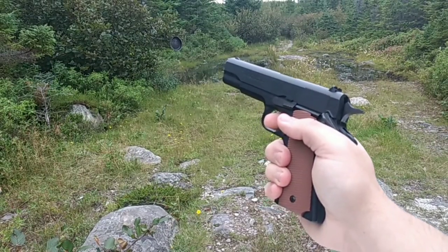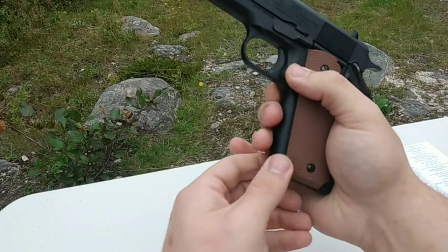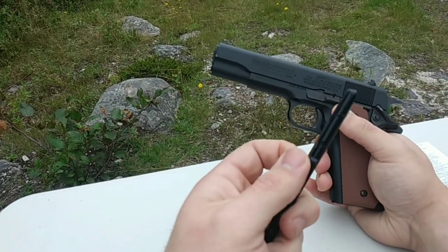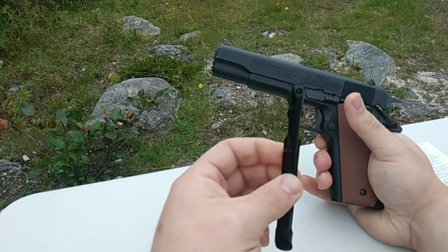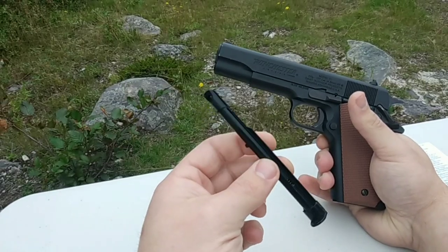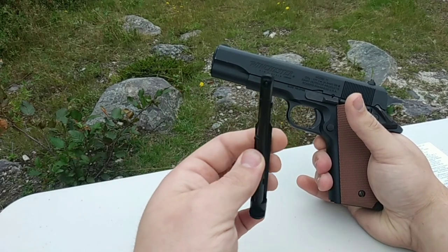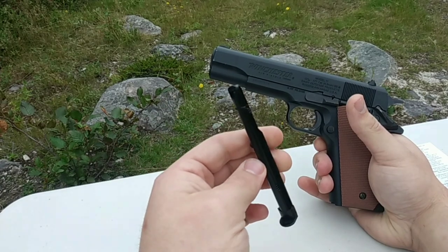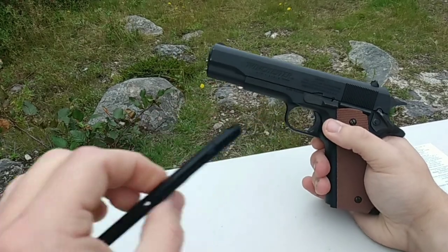Let's get her loaded up. So, just a little push button release, a little slide mag — it takes 16 .177 BBs. Not pellets, just a BB gun. I use copper BBs because I find them a little bit faster and they don't smush. Let's keep this thing loaded up.